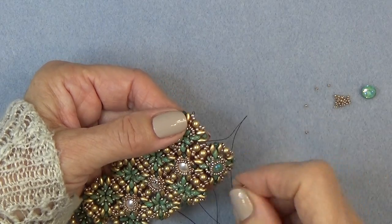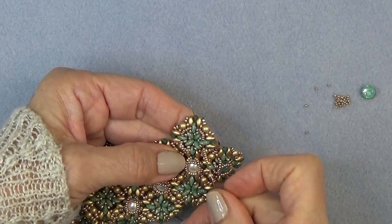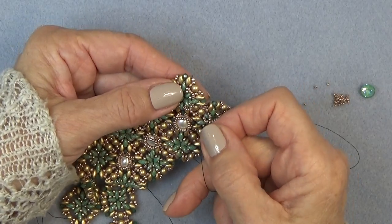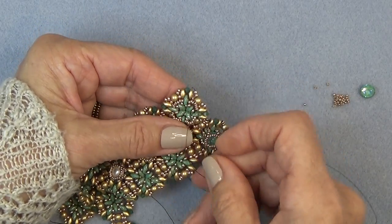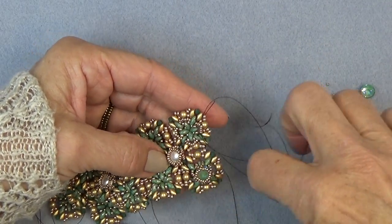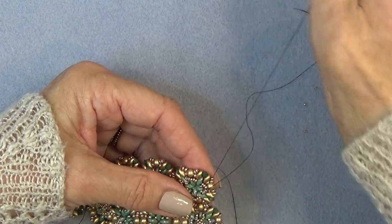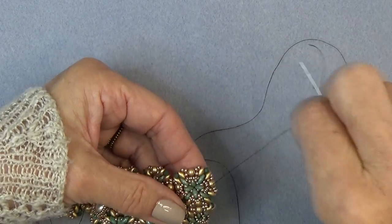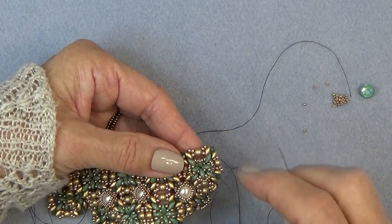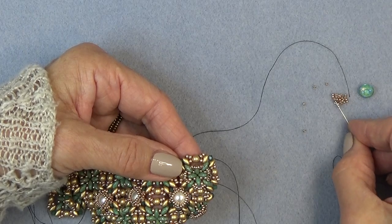Coming down to the last group of seven: seven 15-0s, sew through that original super duo we started with — the bottom hole. Then I want you to advance through the next four 15-0s that you put on. So this is what we have — you have the start of the cup for the bezel, just like the top of the other bezel, the pearl bezel.